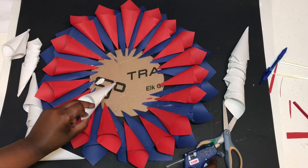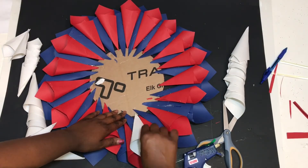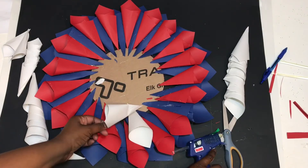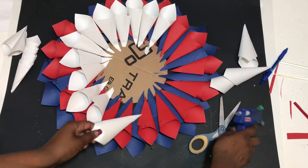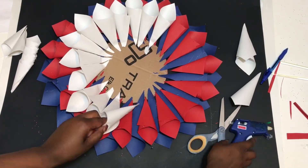Next, glue down your white paper, putting them in between the little spaces, and continue all the way around just like before. Then alternate colors all the way around until you get to the middle and there's no more cardboard showing.